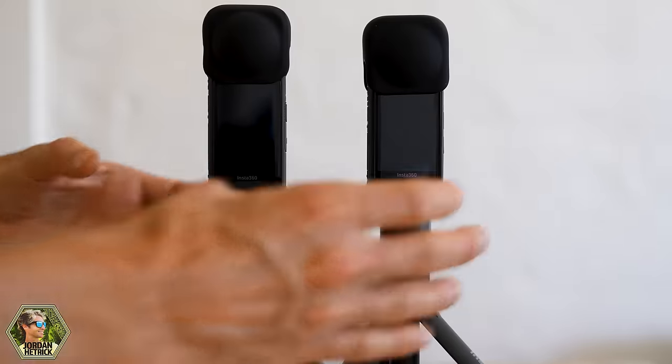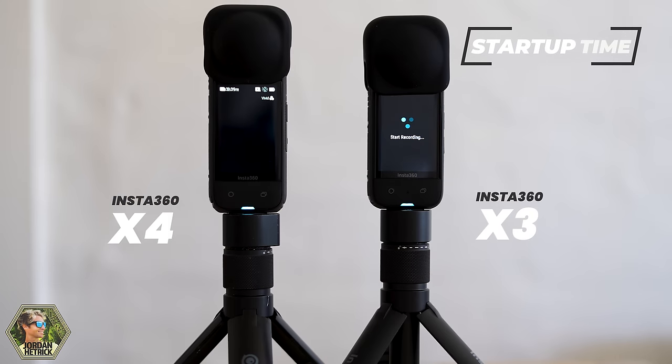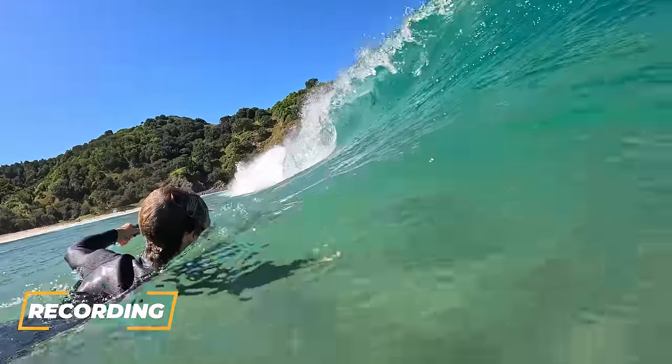Insta360 has really souped up the processor on the X4. It starts up really quickly and also starts recording really quickly. If you press that record button, you'll notice it starts recording a good few seconds before the X3. This isn't super important, but if you are in action and need to record a lot of shots quickly, this could make a huge difference for you.